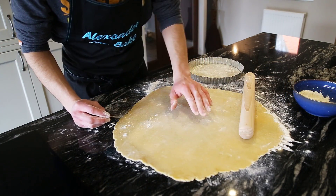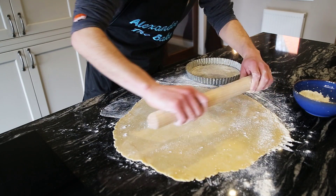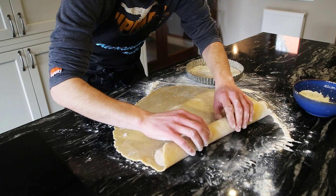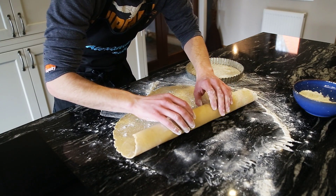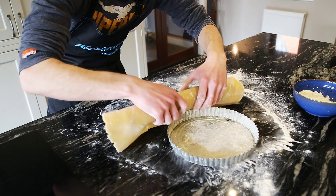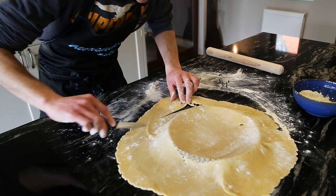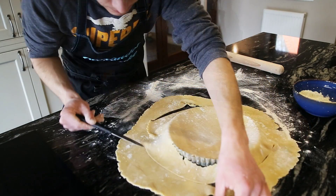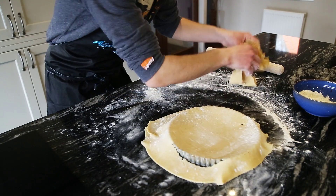Roll this out to the right thickness — just over about 50p coin size. Now we're going to put it on the rolling pin and drop it over our greased pastry case. Flour your rolling pin, pick it up nice and gently all in one go, roll it up and transfer it over. Trim off quite a lot of the excess so it doesn't weigh down too much — it may fall inside the pastry case a little bit but we can patch it up. Save a little bit of the leftover pastry back as you can always make jam tarts or another case with it.